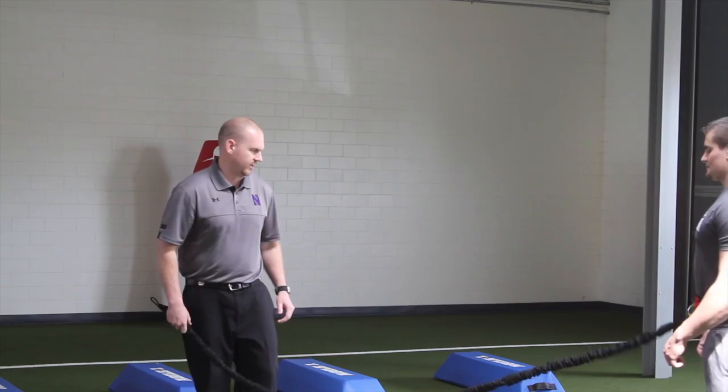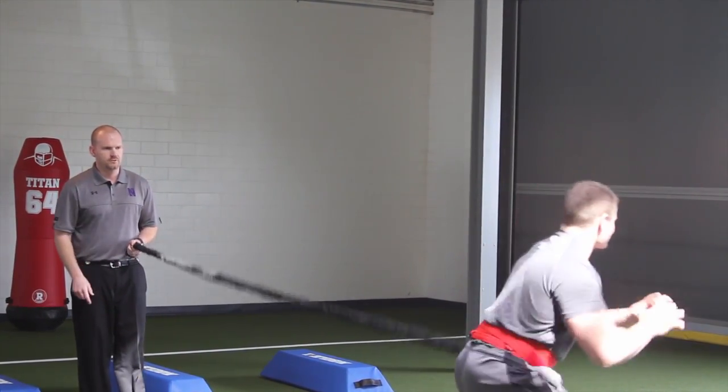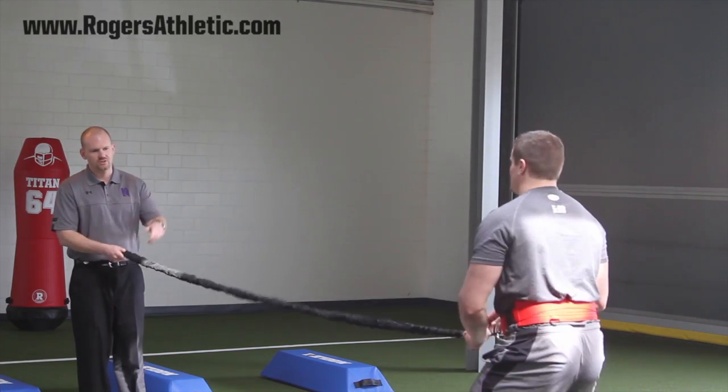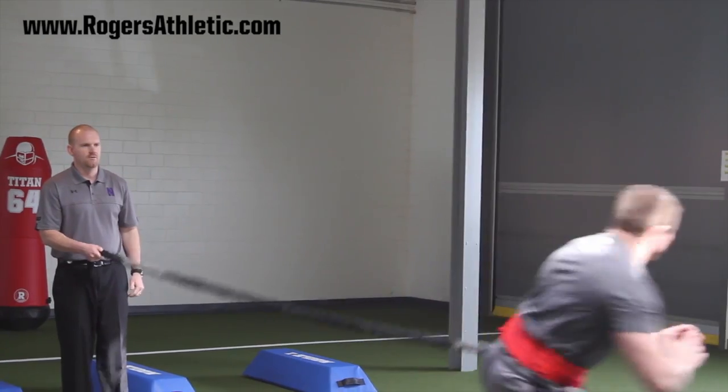Three-step for a drop-back quarterback. I'll just resist his drop. Ready, go. Good. Our resistance drop now — give me a three-step like your drop back, three-step drop. Ready, go. Good.